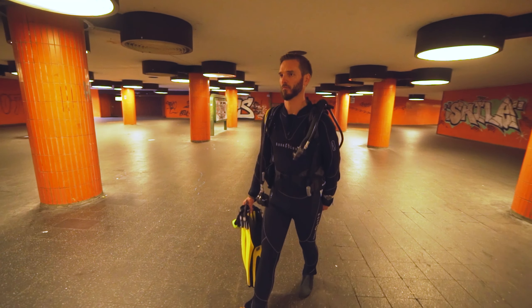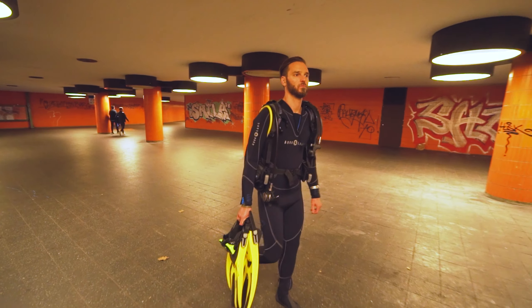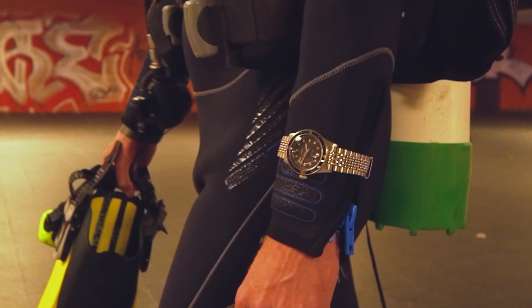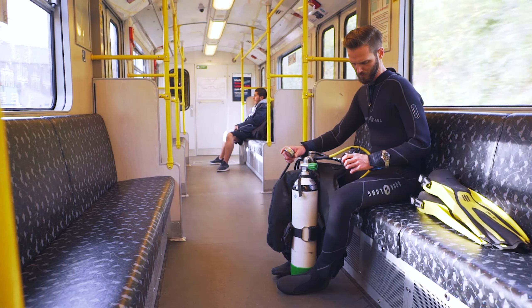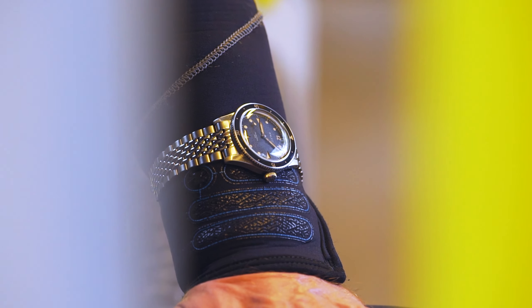Many small but well-executed details let the watch appear in line with its vintage claim. The sandwich dial, along with its sunray brushed finish, does not only look cool — it also gives the watch a particular depth, which is rarely seen in today's vintage-inspired divers.